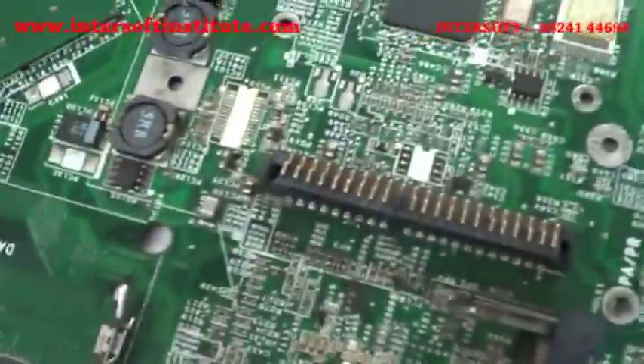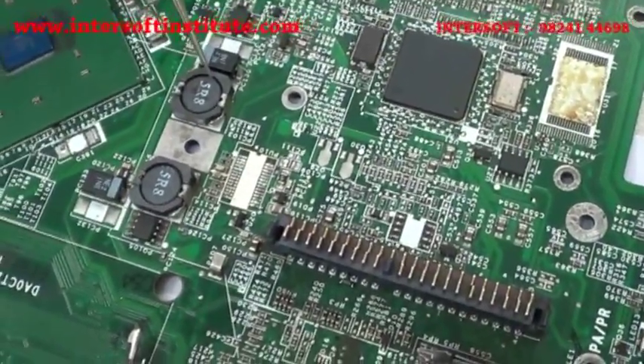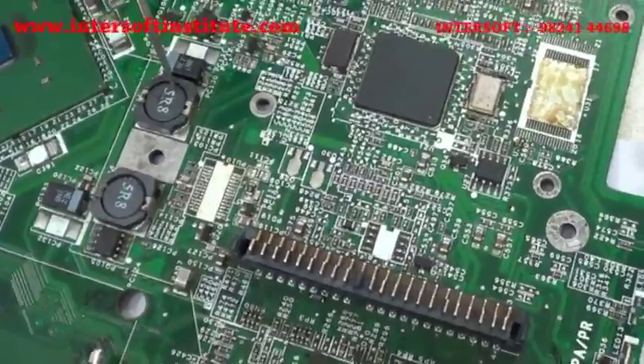Different coils are available — 5 watt, 3 watt, 2.5, 1.5, and so on. Here we have 3.5 and 1.5. So we will remove the coil and see how it works.